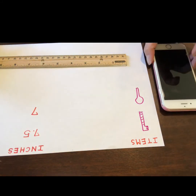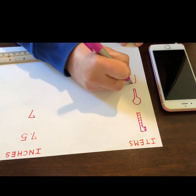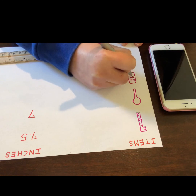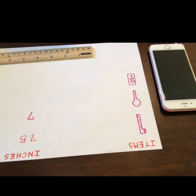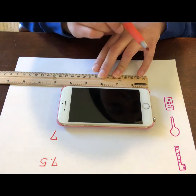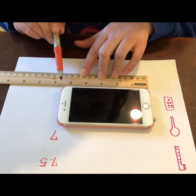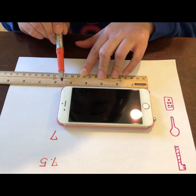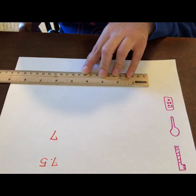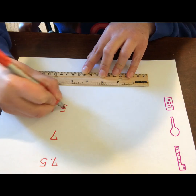Now I'm going to measure my phone. So I'm going to draw a phone first. You can draw something on your phone — just use your imagination. Let's count my phone together: 1, 2, 3, 4, 5 — and it's just not quite 6, it looks like a half. So I'm going to say 5 and a half, so 5.5, for my phone.